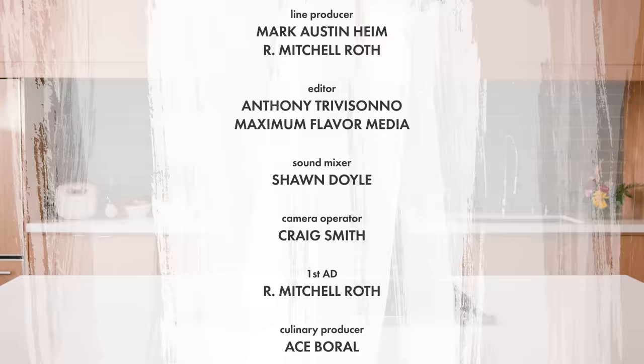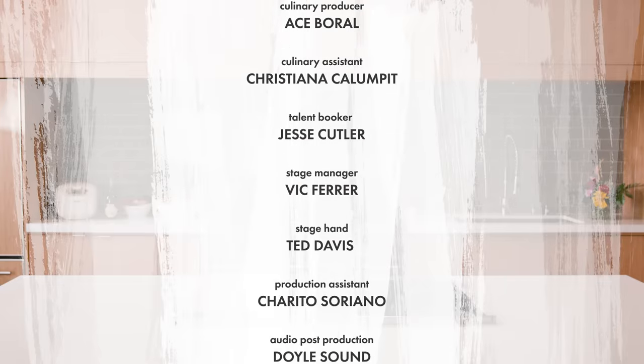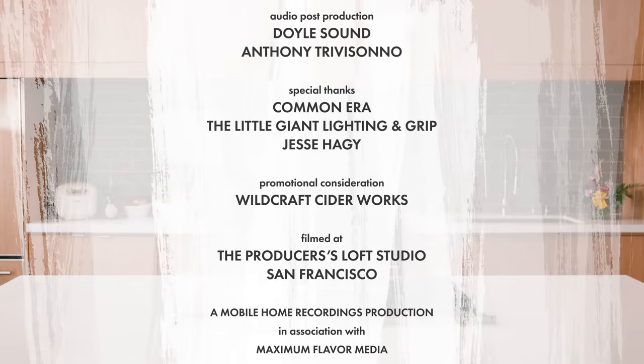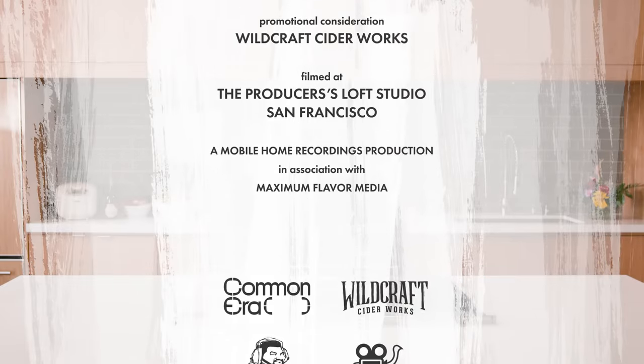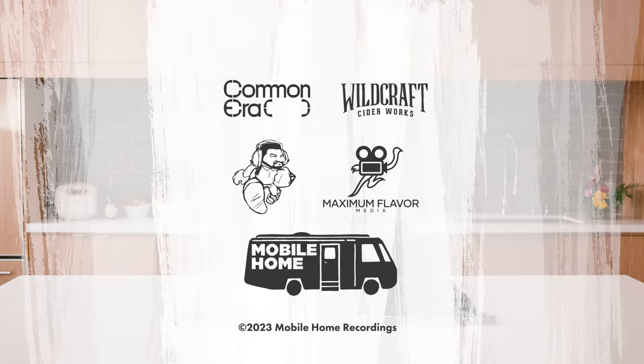What's good — it's Lyrics Born, and thank you for watching Dinner in Place. Make sure you stay tapped in. Hit like and subscribe for more excellent content like this.